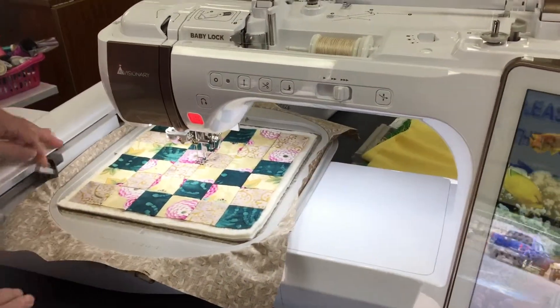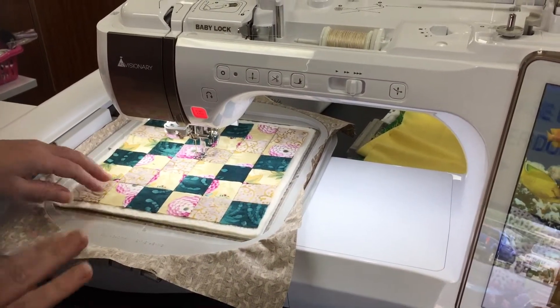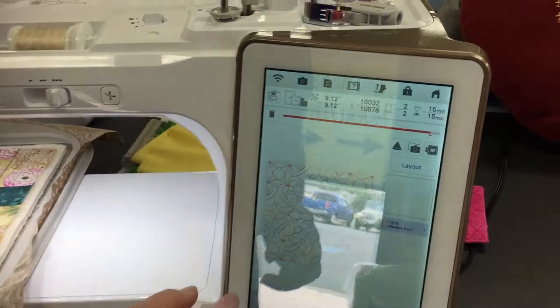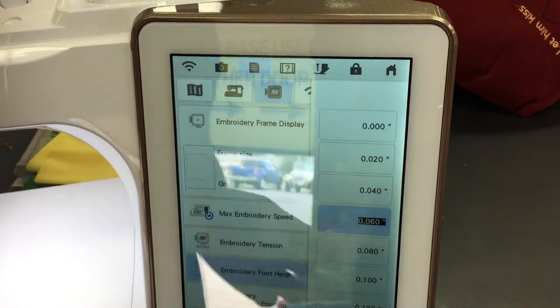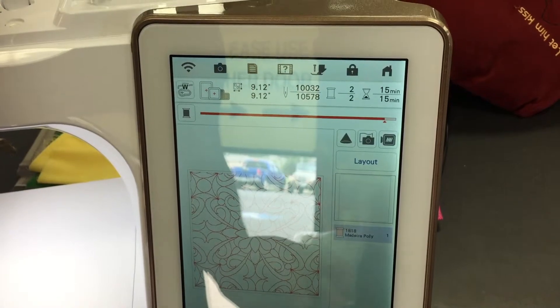The first thing you're going to do is a tack down stitch — it's going to go around the edge of the fabric to hold everything in place. Now because we're so thick here, we're going to go into our machine settings and tell the embroidery machine to put the presser foot a little bit higher so that it doesn't get caught. I go up to 1.0, and then just say okay.